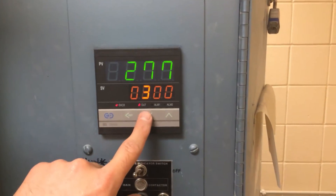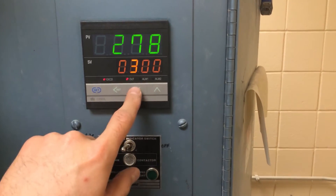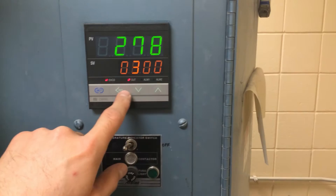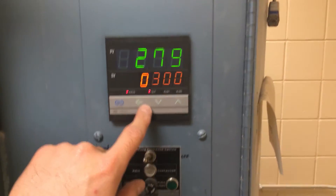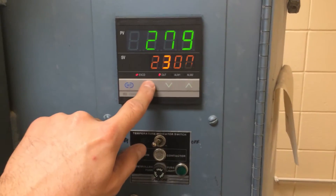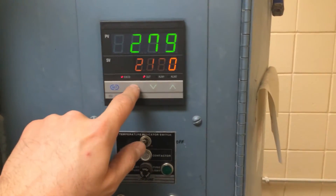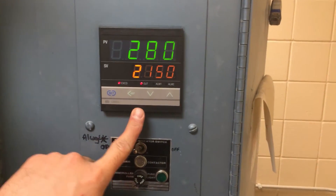So right now we're at 277. We wanted to go up to 300 degrees and have it shut off there — this would be the way to do that. Ultimately, if we wanted to go to 2150, we'd do it a different way. 2150 — got that set.